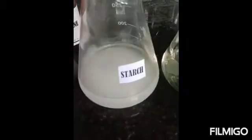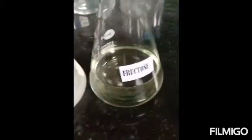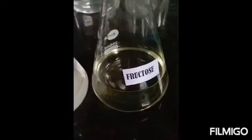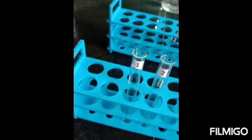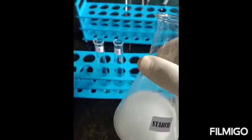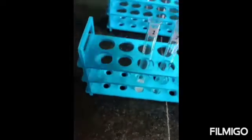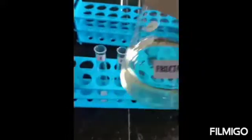We have taken 1% starch solution and 1% fructose solution. Starch gives a positive iodine test and fructose is taken as a negative control. To the first test tube we add approximately 2 ml of starch, and to the second test tube approximately 2 ml of fructose.